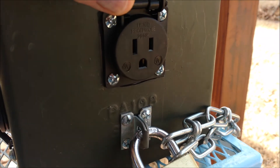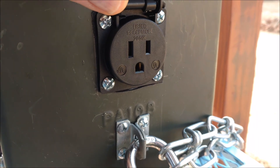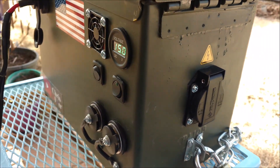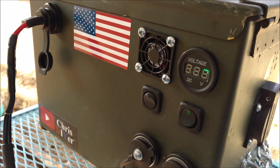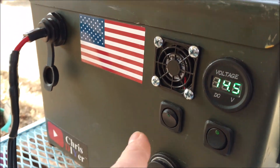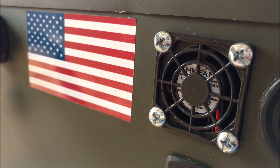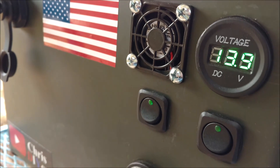There's my 120 volt AC power outlet, good for 180 watts. I proved that it worked on my other one, so I used it in this one. Got the meter again, got the switch, and got a fan — a little 40 millimeter 12 volt fan rigged up on that switch.